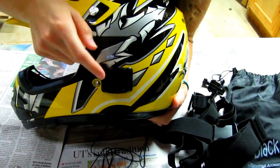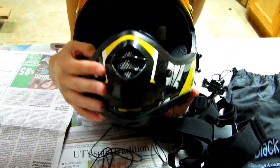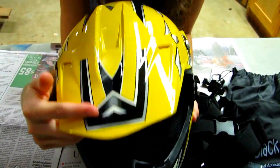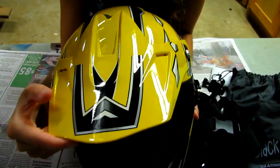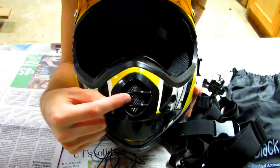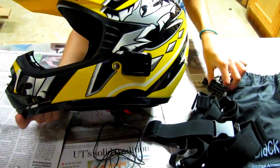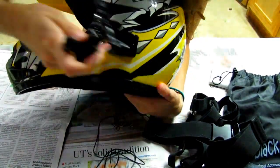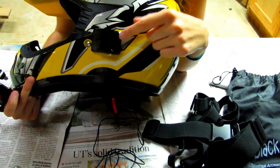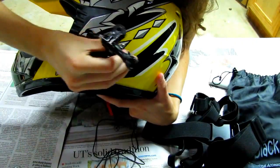The helmet mount I bought came with one sticky mount. Since I have an open-face helmet with a vent right here, my choices are limited as to where I can put my mount. My helmet also has a retractable duck bill, so that's not conducive to putting the GoPro on top, and the vent isn't conducive to putting it in the front. So I didn't really have a choice other than putting it on the side, which is actually okay. You just peel the plastic off the tape and stick it on, then slide the mount in — just like that.